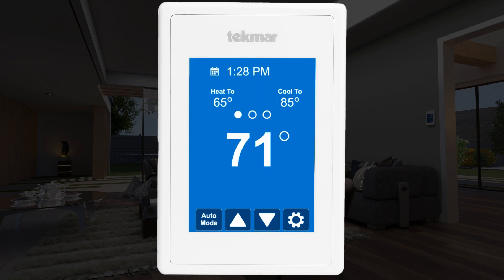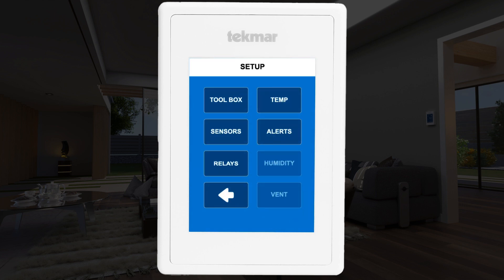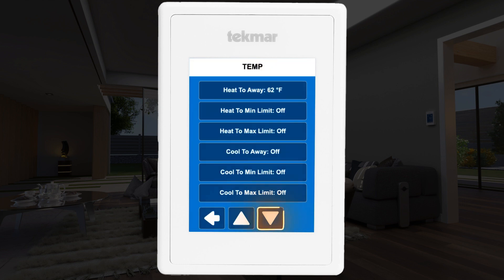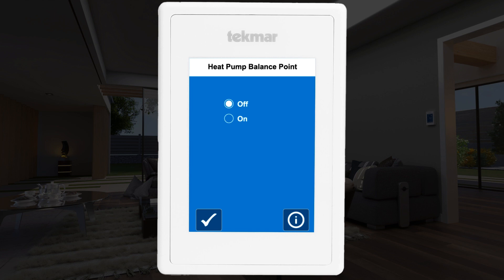To access the balance point setting, select the gear icon on the main home screen, then select the setup menu, and now select the temp menu. Scroll down to the balance point setting — it defaults to OFF. Change it to ON, then adjust the temperature to the point where it's more economical to switch from the heat pump to your backup heat source, such as a furnace.